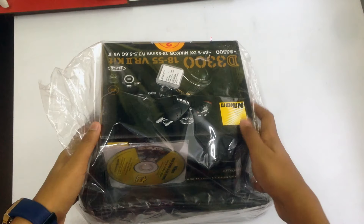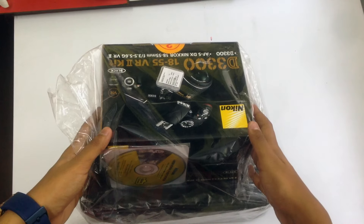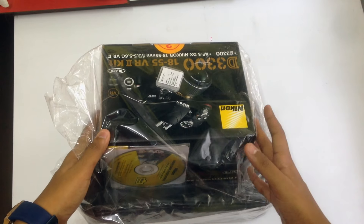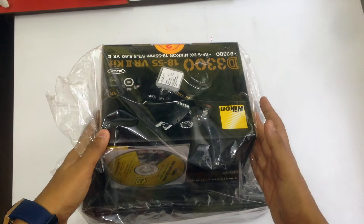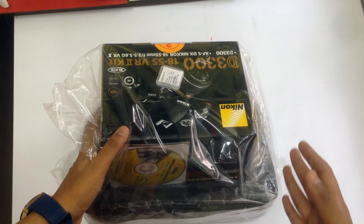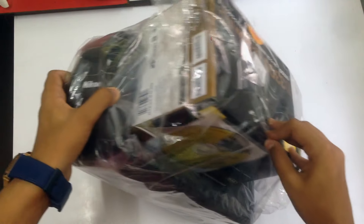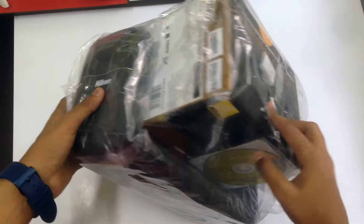Without any further ado, let's start the unboxing. The first thing I noticed is that the packaging of this DSLR was really huge — it came in a big box with tons of bubble wrap. I'd say the transit was good and the packaging was quite safe, so the DSLR didn't get damaged. This plastic wrap came as a surprise to me.